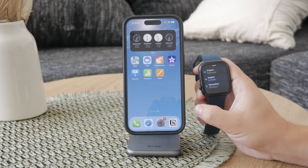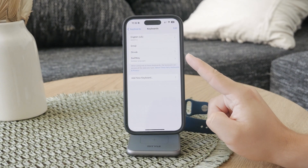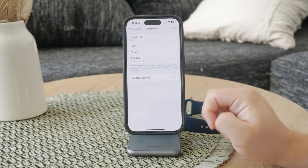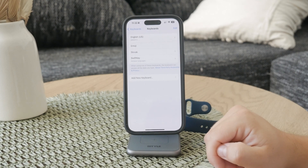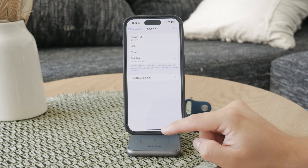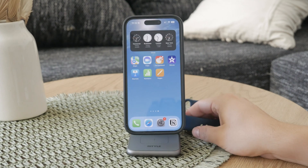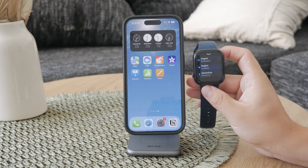To fix this, go to your iPhone Settings, tap on General, and then Keyboard. From there, add English or another supported language to the list. Once you've added a supported language on your iPhone, it should sync with your Apple Watch. On the watch, make sure to switch to the supported language for the keyboard, and this should make the keyboard available in the Messages app, allowing you to type messages easily.